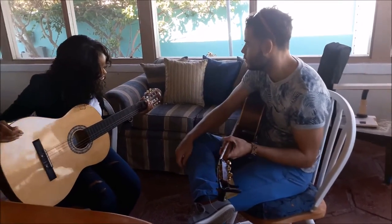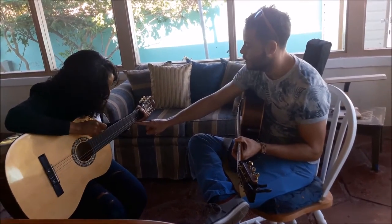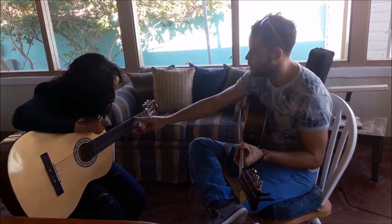It's called a six-string guitar because it has six strings. We start from here: this is string one, two, three, four, five, six.